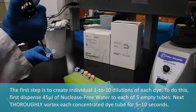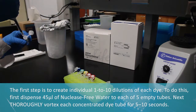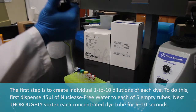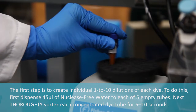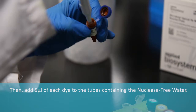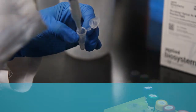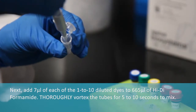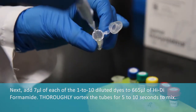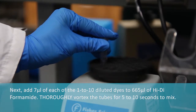The first step is to create individual 1-to-10 dilutions of each dye. To do this, first dispense 45 microliters of nuclease-free water to each of five empty tubes. Next, thoroughly vortex each concentrated dye tube for 5 to 10 seconds. Then add 5 microliters of each dye to the tubes containing the nuclease-free water. Next, add 7 microliters of each of the 1-to-10 diluted dyes to 665 microliters of hi-di formamide. Thoroughly vortex the tubes for 5 to 10 seconds to mix.